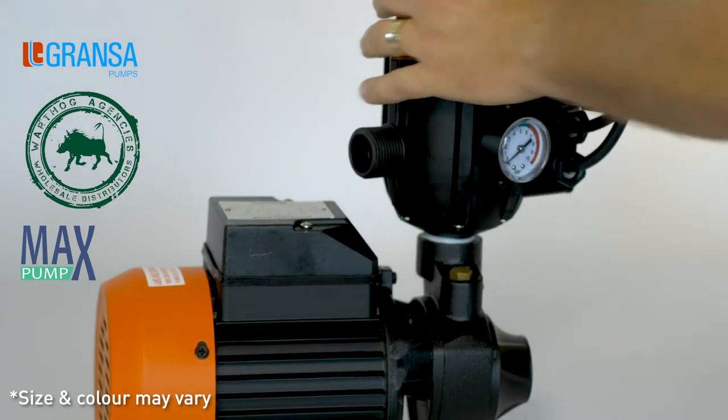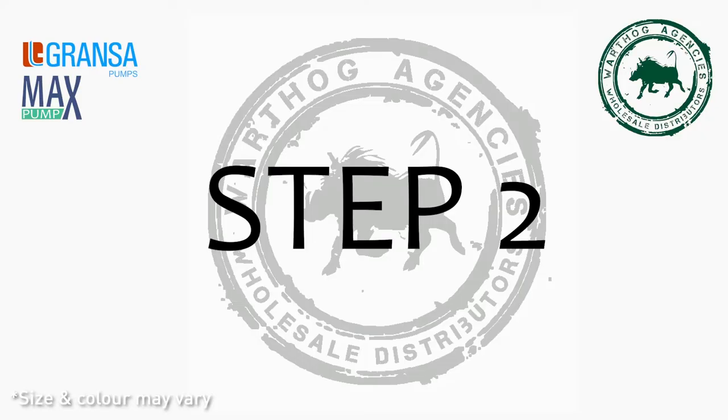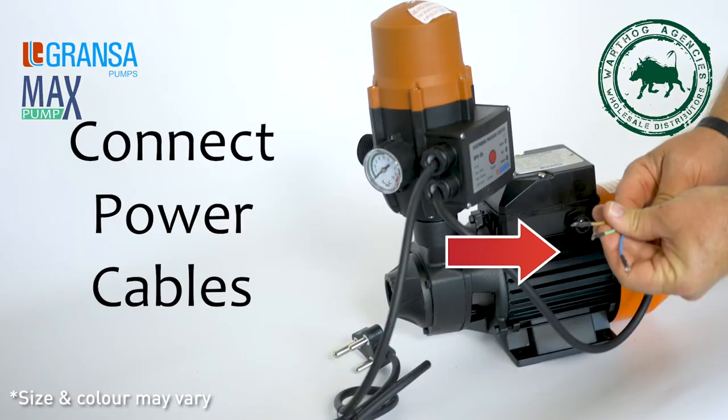Once the CPV is secured onto the pump, the power cables need to be connected to the power box. Step 2: Connect power cables.